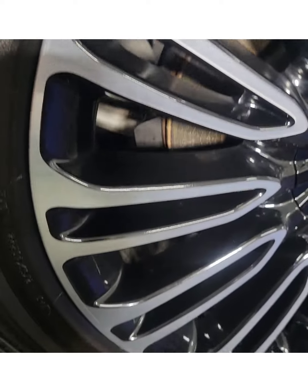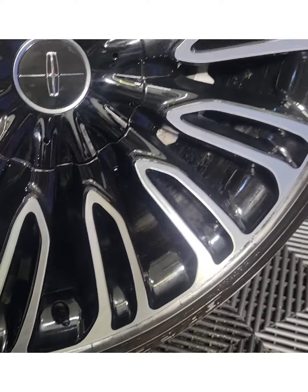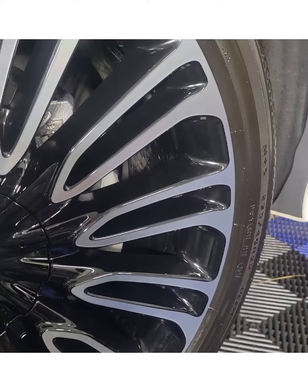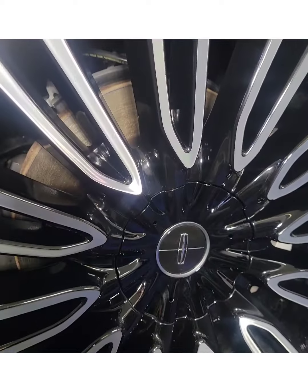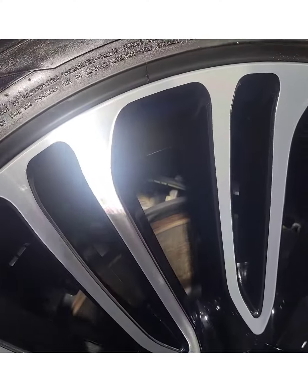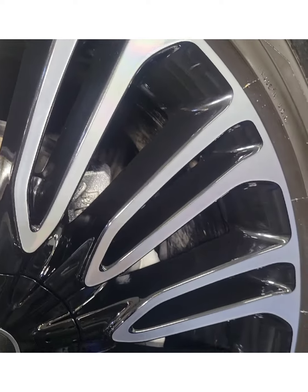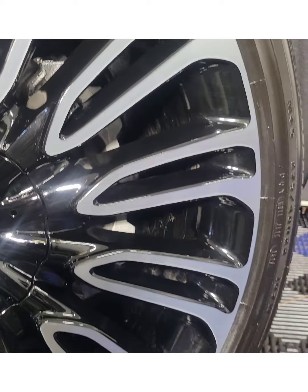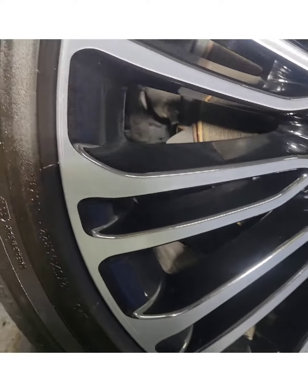Now that we've gotten all that residue off, you can see the nice gloss and shine that it's left onto our rim. That will finish curing — it does take about 24 hours for it to cure and be ready for inclement weather conditions. Should you get any water on it in the meantime, just wipe it off. In our case it's going to stay in the shop here overnight, and tomorrow it'll be ready to go.